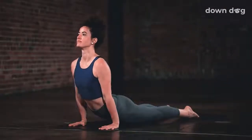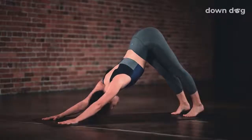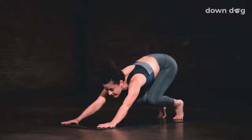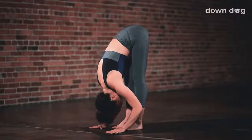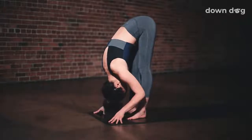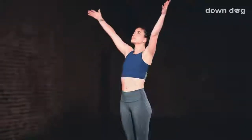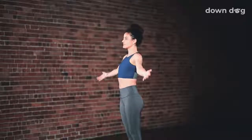Inhale, upward facing dog. Exhale, down dog. Inhale. Tippy toes. Gaze forward. Bend your knees and make your way to the top of the mat. Inhale to a halfway lift. Exhale to fold. Urdhva Hastasana. Inhale as you reach your arms tall, softening your shoulders down your back. Exhale. Find Tadasana. Stand tall.